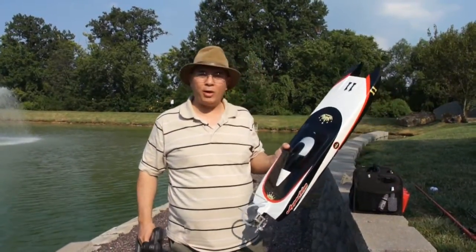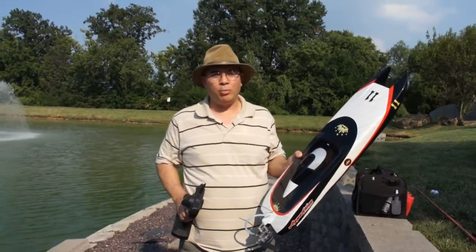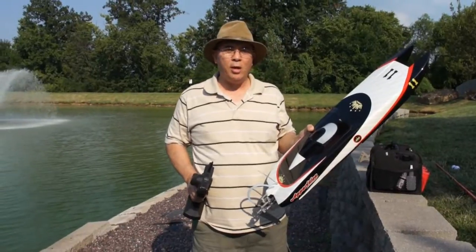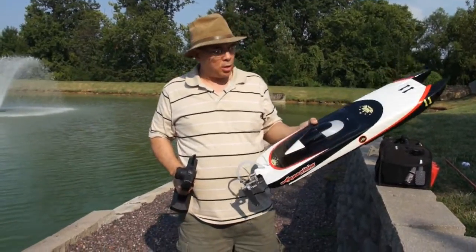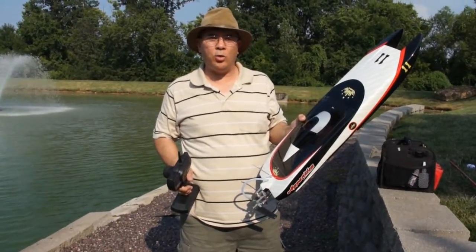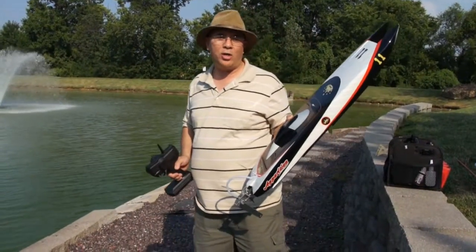Hi guys, this is Frank and today I've got my Apparition out. I've done a little bit of modifying to it to put a more reliable 6S setup in here. I put a 1600 watt outrunner motor, one of the ones that we use on a lot of our airplanes. I've also changed out the ESC to one of the Hobby King 190/200 amp ESCs and it's running on 6S. So let's go ahead and throw it in the water and see how it works.